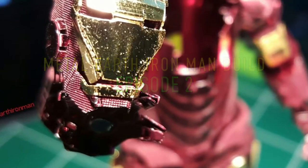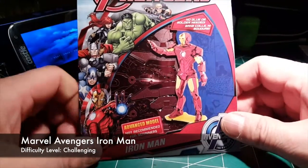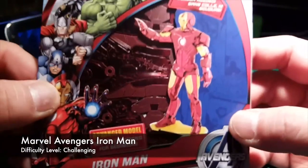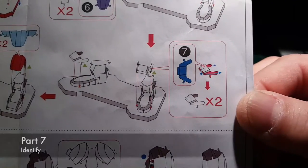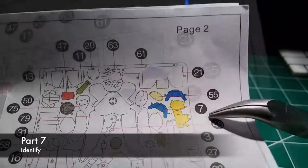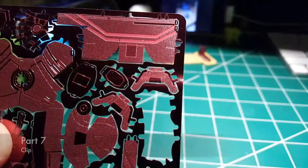Manor of Iron Man build, Part 7. Here we are at the second part of the Iron Man build, getting into Part 7.